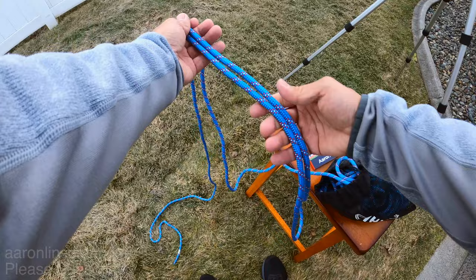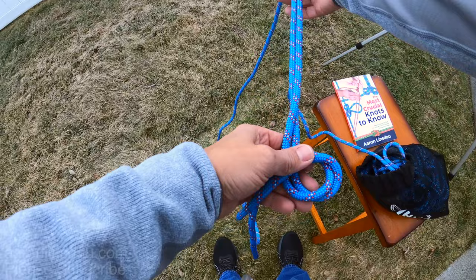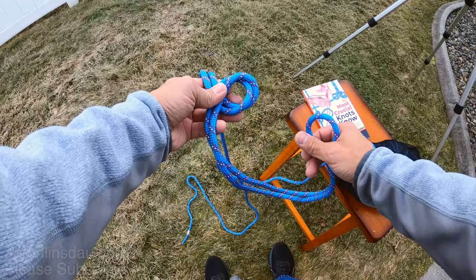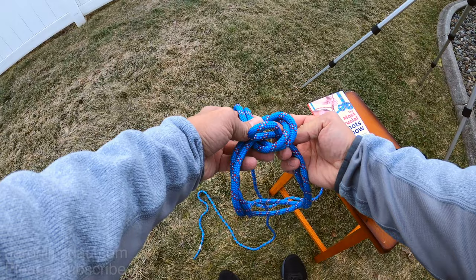All you do is create a loop over these two strands here — you can see that loop is over both ends of the rope. With the bight you originally created, you're going to come up like you're tying a basic overhand knot, and simply come through here.